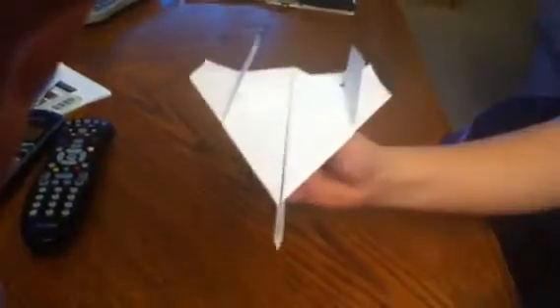And then it should look like this. Should look like this. Okay, done.